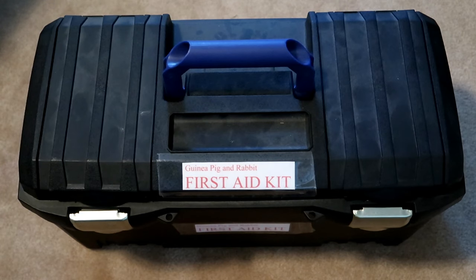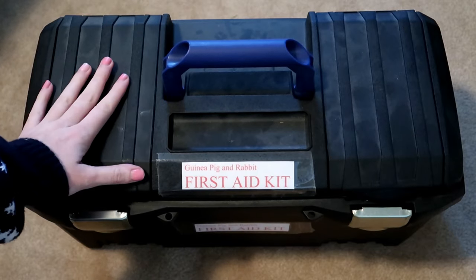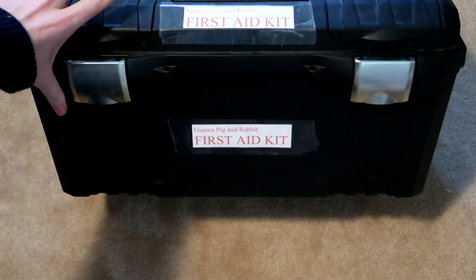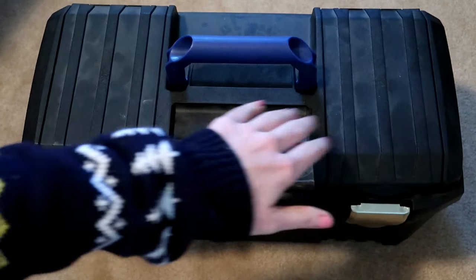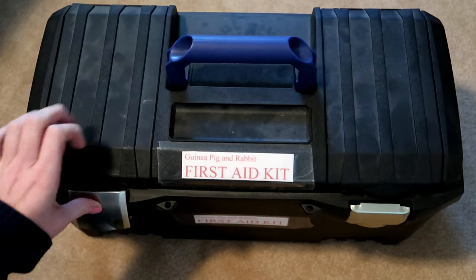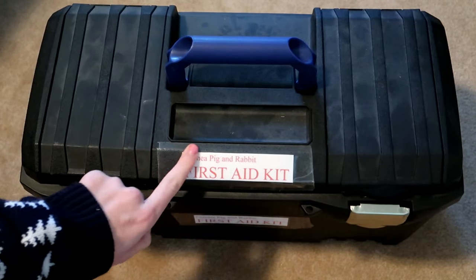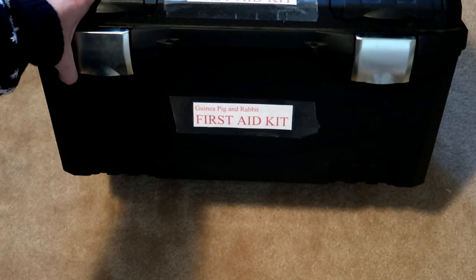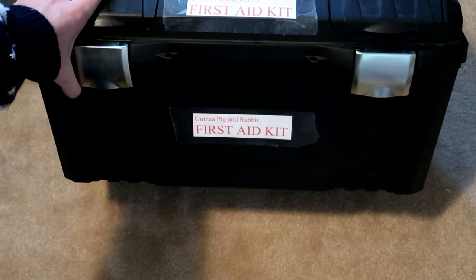Starting off, you can see this is clearly labeled. This is actually a toolbox from Home Depot or Lowe's. It has two compartments on the top and locks open and close with latches. It's clearly labeled guinea pig and rabbit first aid kit, and there's one on the side as well because this sits on a shelf in the closet.